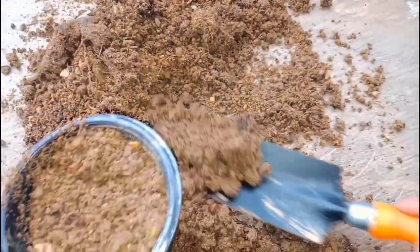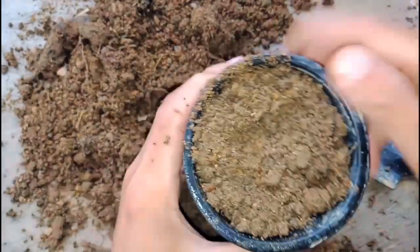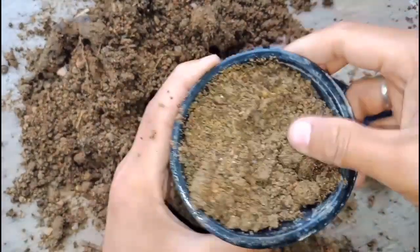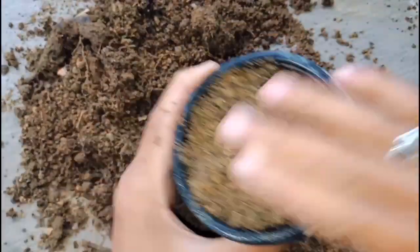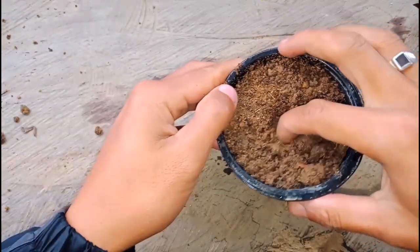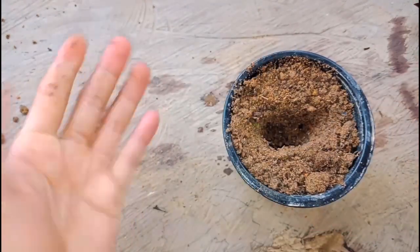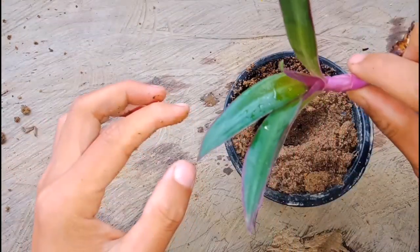It is really easy to grow cuttings of Rio — okay, it's ready now. Just put your finger in to make a hole, or else you can use a pencil. Just place it gently.